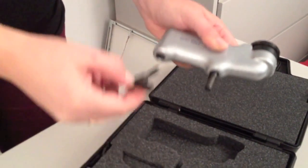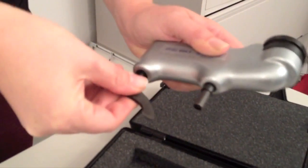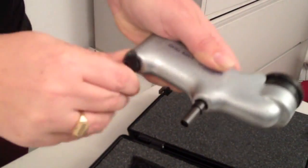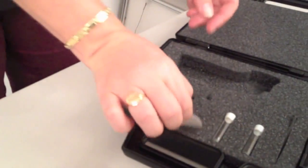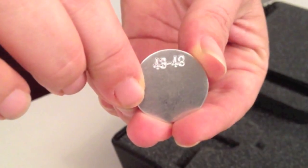Begin by attaching the leg to the handle and selecting one of the discs to check calibration. For this demonstration, we are using the 43 to 48 disc.